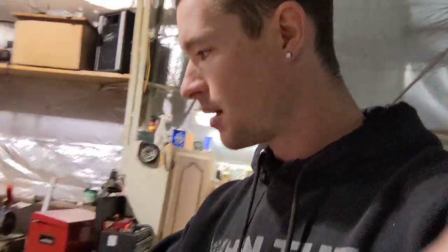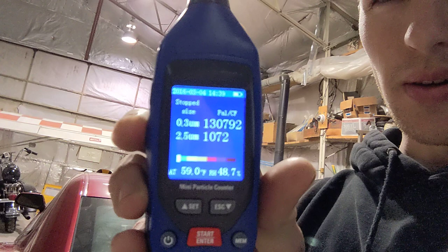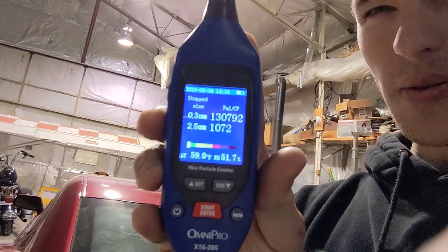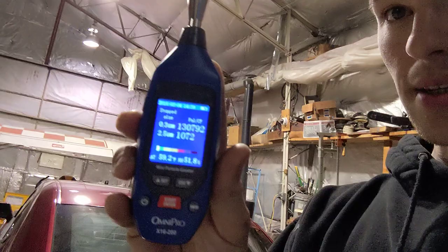Before I started the video — we're about five minutes in now — I set up the particle counter in the general air so we could see what kind of particles are present. On the particle counter we see 0.3 microns; there were 130,792 particles in the air in this area. We'll remember that. When I did this test earlier, we had 176,000 particles at 0.3 microns in regular air.